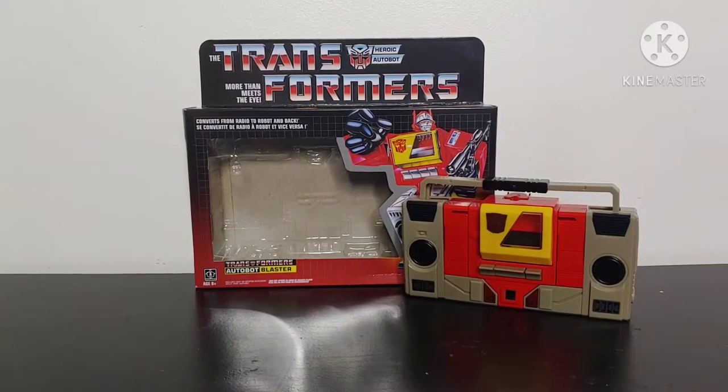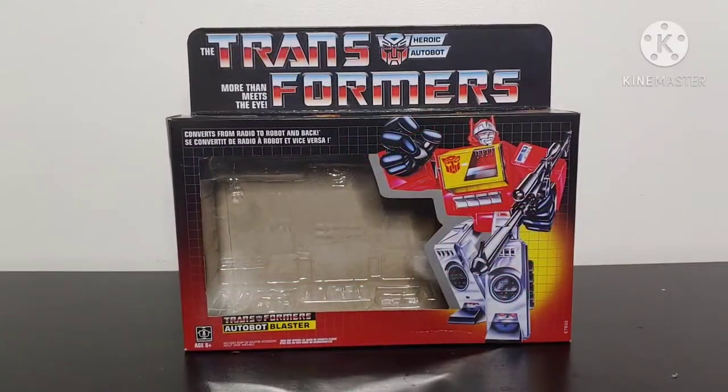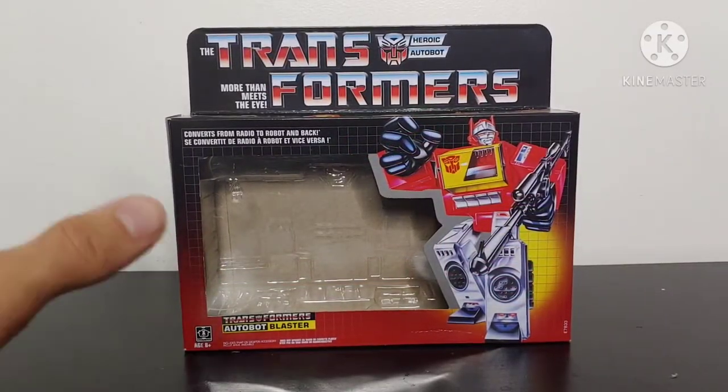What's going on YouTube, Champa Productions, and welcome back to another Transformers video review. In today's video I'll be reviewing the Transformers G1 Blaster Walmart exclusive reissue.